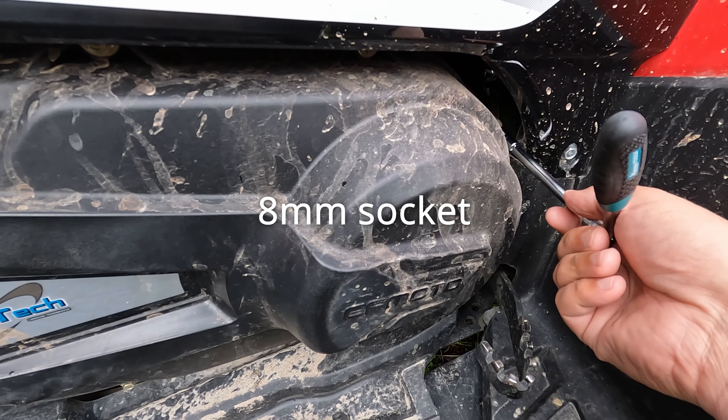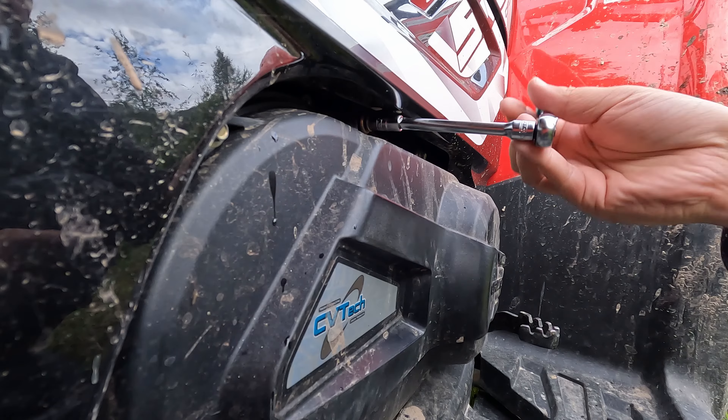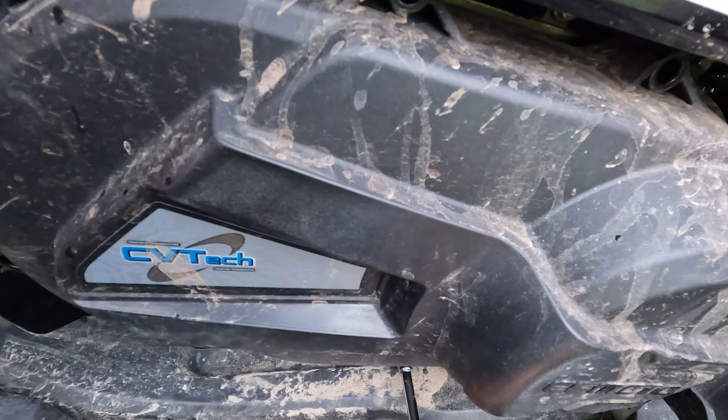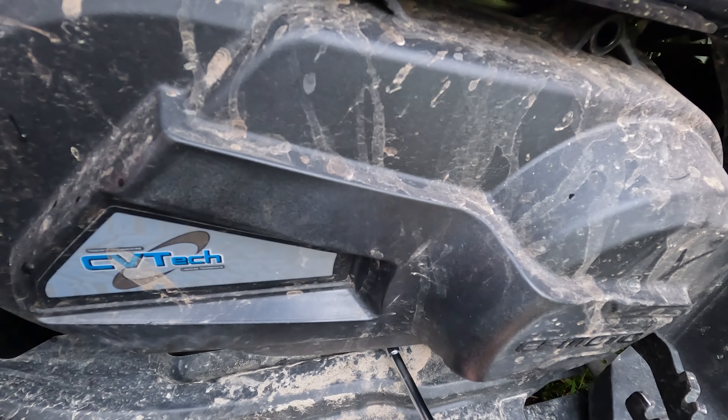Use an eight millimeter socket. I'm a little bit worried that the belt doesn't look good, but we will see now.